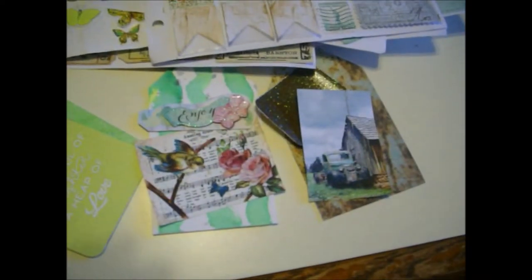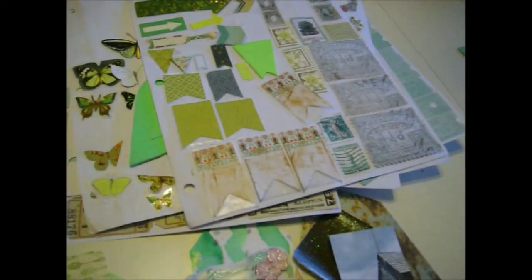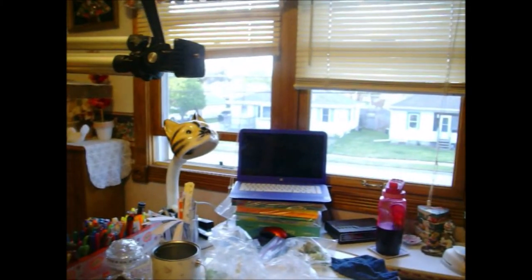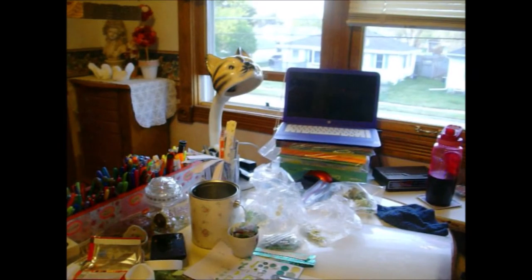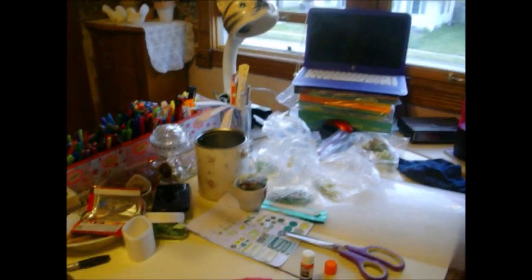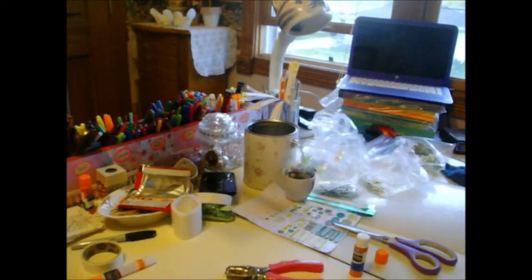I've got a few here on my table ready to go. I've got embellishments and stuff to glue on. I've got my window open here - I live on a busy street so we might hear some noise. But let's get going and we'll make some green tags, borders, and embellishments.